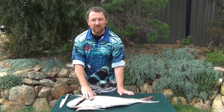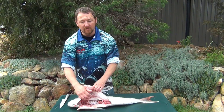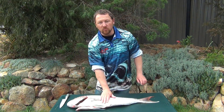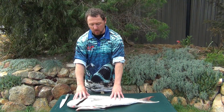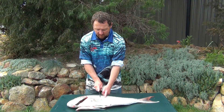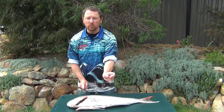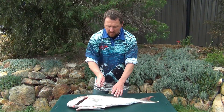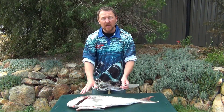Once we've got to this point, we've scaled the fish, and we've gutted and gilled the fish and cleaned it up. We've got a few different options: we can bake the fish and cook the fish whole, or we can steak the fish — that's cutting the fish into steaks roughly 25 millimetres or an inch thick, the whole way along, going right through the bone, and ending up with nice steaks.